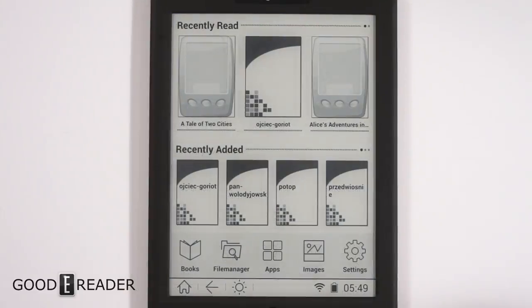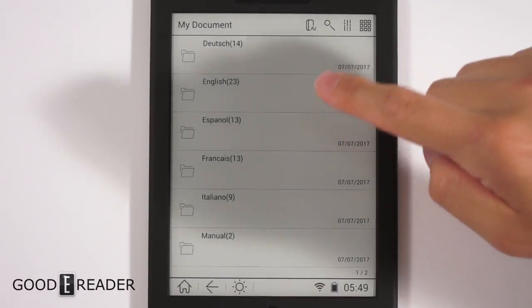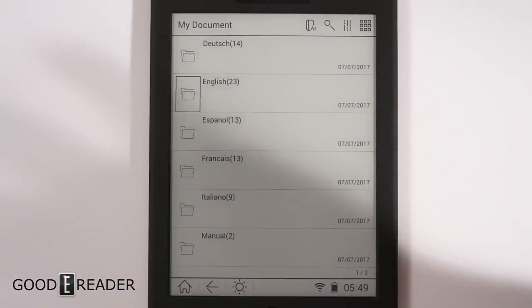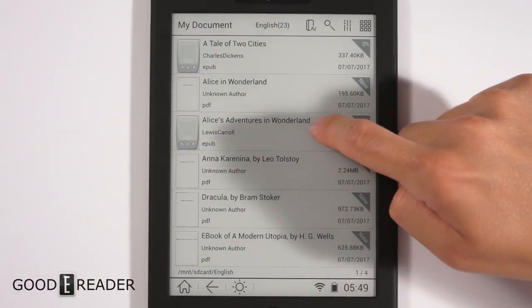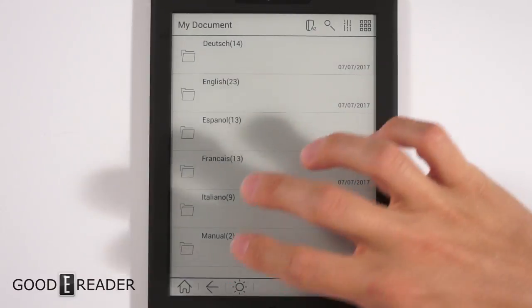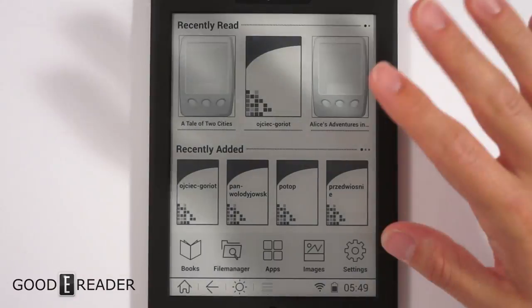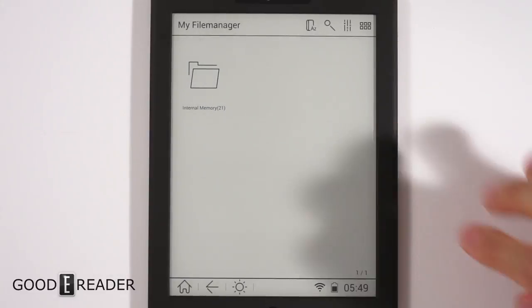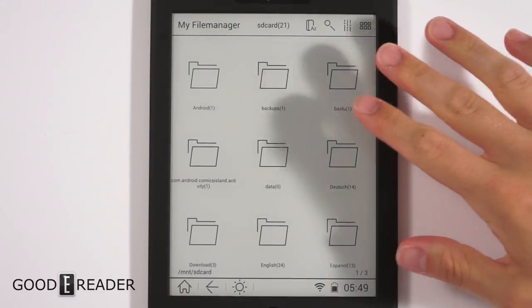The Books section is where all your pre-loaded and sideloaded content will be. Icarus has always been really good at including lots of different languages — Italian, French, Spanish, and more — so books in every respectable language will show up there. Supported formats include EPUB, PDF, TXT, DOC, and similar file types.